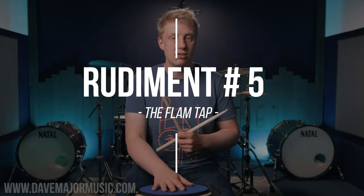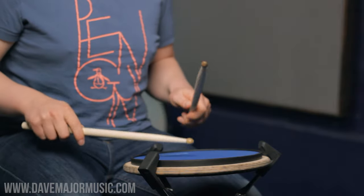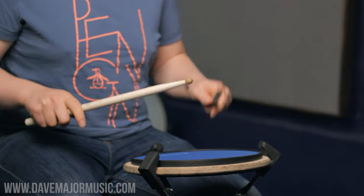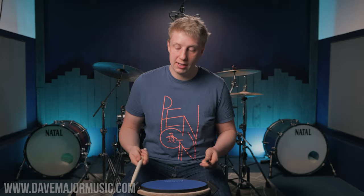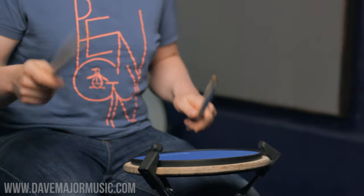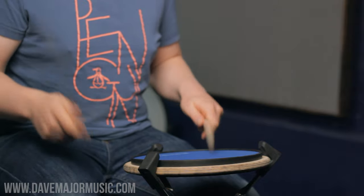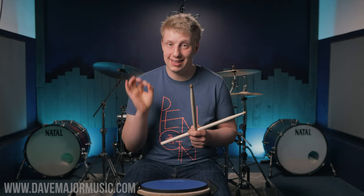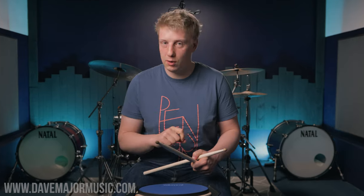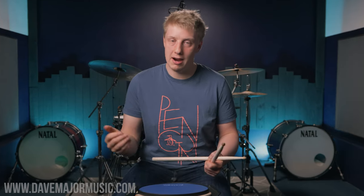The final rudiment today is going to be the flam tap, and this is going to be a bit of a burn for our hands. The flam tap is effectively a double stroke roll where you accent the first of each double and then turn that accent into a flam. Any flam rudiment just adds an extra hidden note — you'll hear three notes coming out on the right hand and three on the left, even though it sounds like two when played on the same surface. With an accent followed by two soft notes, the flam tap is a killer rudiment for developing your controlled bounce strokes and raw speed. If you can play three, rudiments like doubles, paradiddles, and six stroke rolls are going to be significantly easier and sound better on the kit.